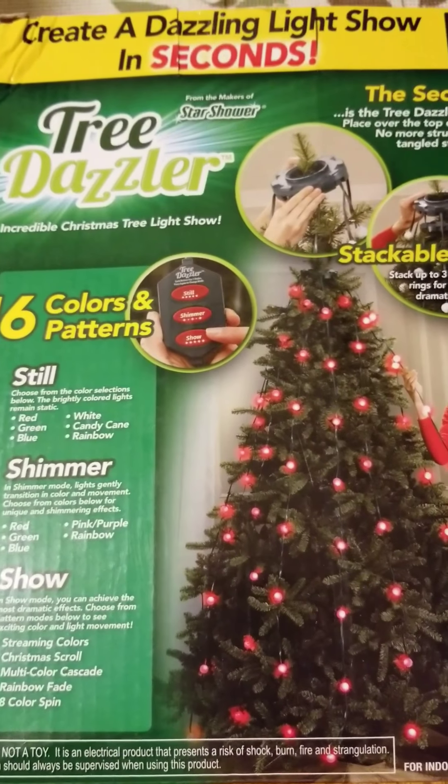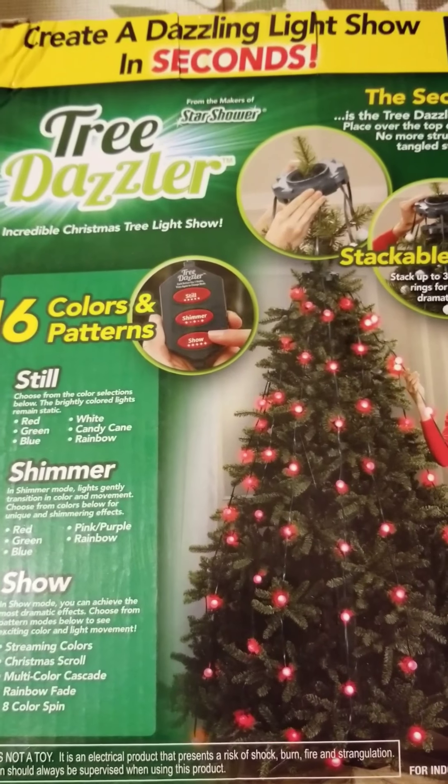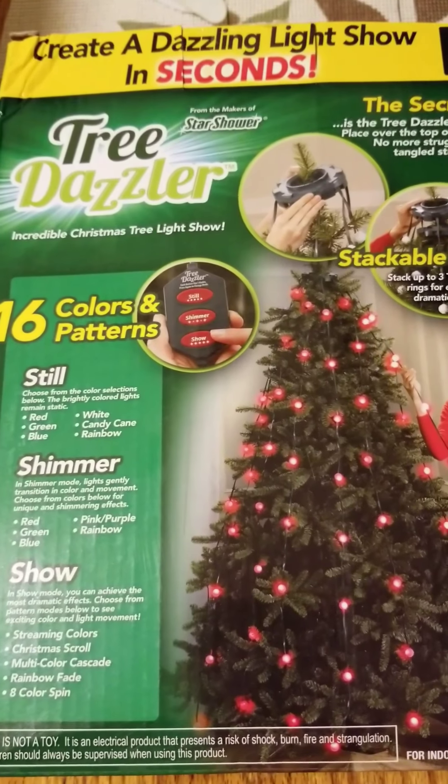Hi everybody, it's Amy from Bargain Beauty and I wanted to show you something really cool that I got on Holler.com for $9.99 or $9.96.